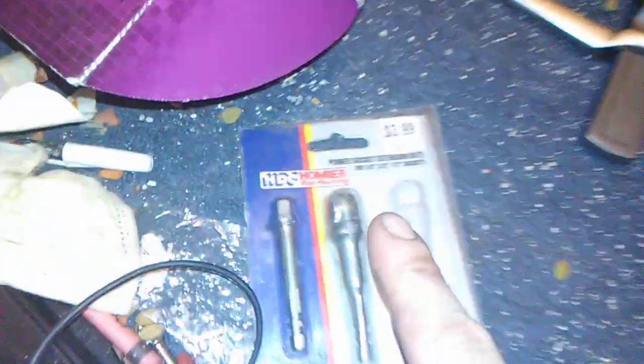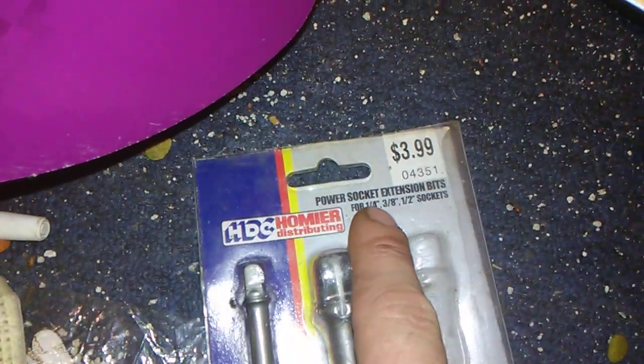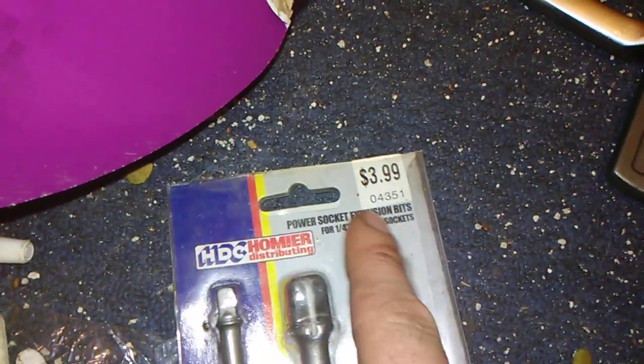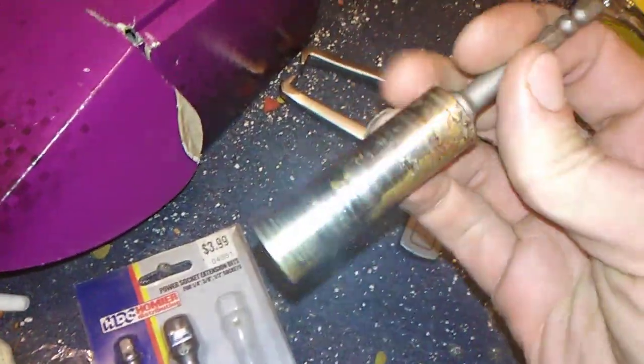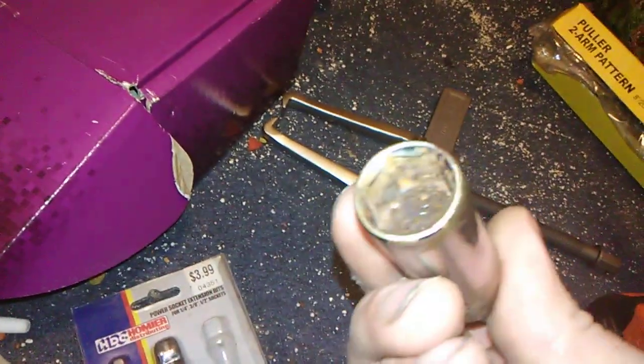Then you gotta get what's called socket extensions — one-quarter, three-eighths, and a tooth socket. I'm using the one-tooth socket and a 14 millimeter power socket. This one's all rusted but can still be used.